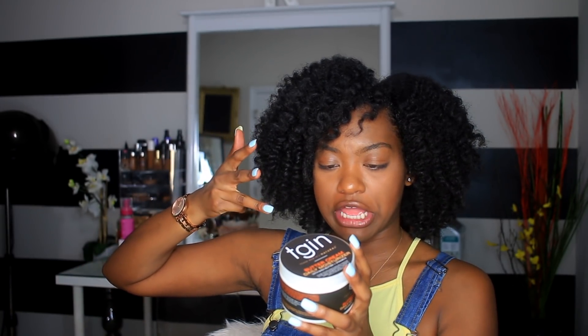I just picked up this one by TGIN and it has glycerin as the second ingredient. I would try to get a product that has glycerin toward the top of the ingredient list as opposed to the end — the further up it is, the more of it there is. This product has water, then glycerin, then shea butter, then coconut oil. This is so good if you are low porosity and looking for a good moisturizer — try the TGIN Buttercream Daily Moisturizer with Shea Butter and Vitamin E.